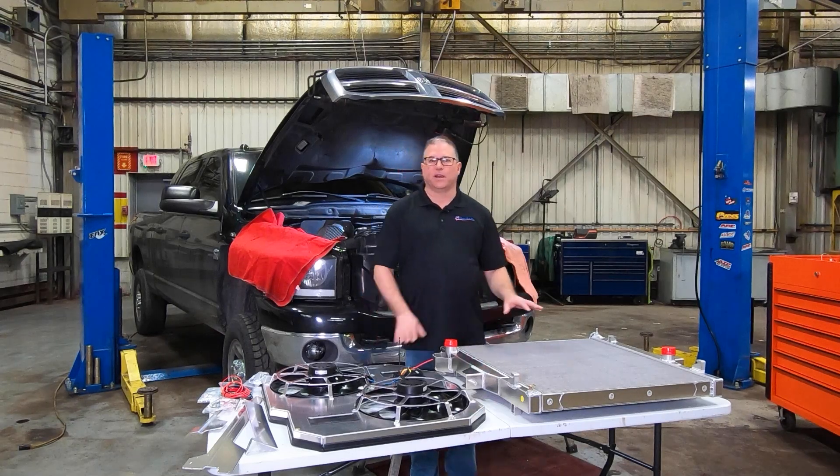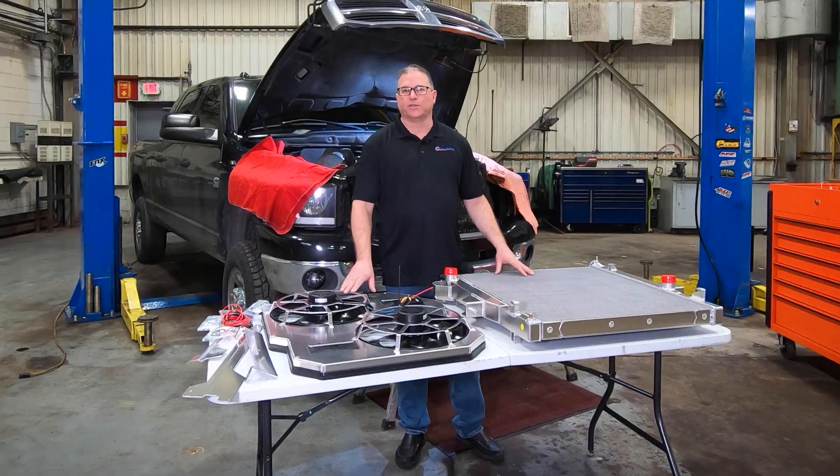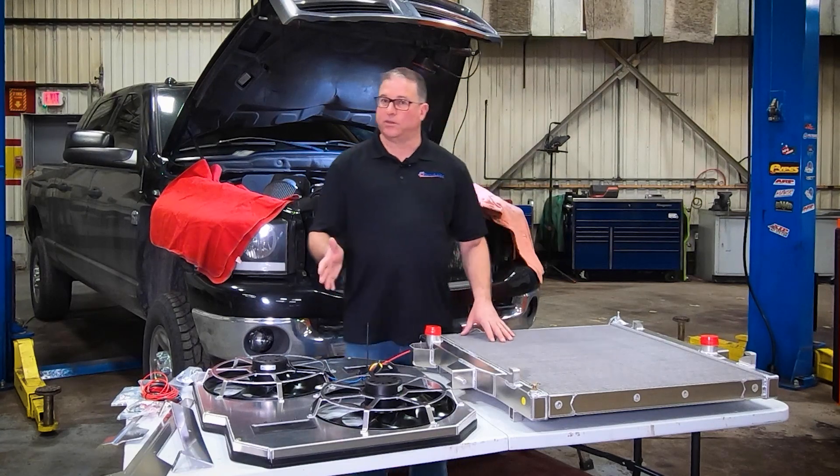We're going to show you how to install the FlexLite extruded core tube radiator and electric fan system into a 2003 to 2009 Dodge Ram Cummins, and we're going to take you through every step that you'll need to do.